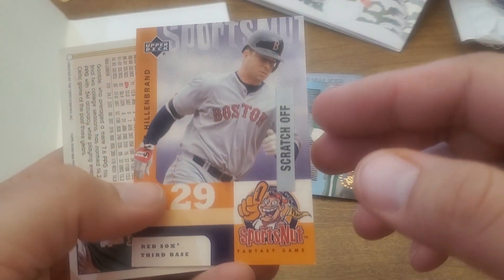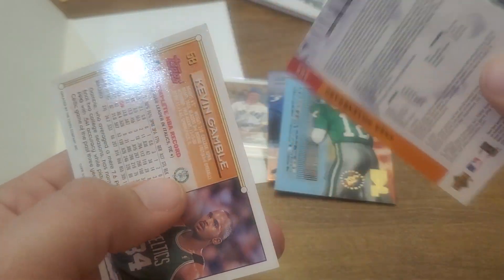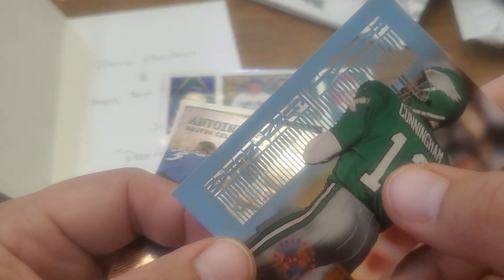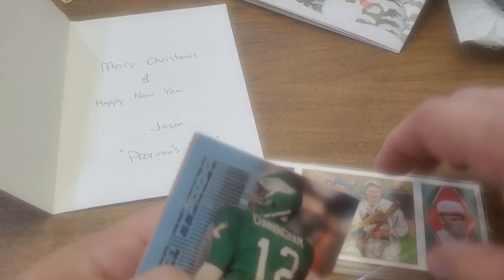Sports Nut — that's Shay Hillebrand, I remember him. Scratch-off fantasy game — I don't think I have that one either. And Kevin Gamble — thanks Jason, appreciate it. This is a really cool laser cut, I'm gonna have to check that out some more. Appreciate it.